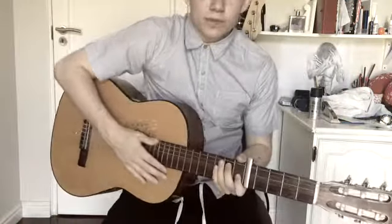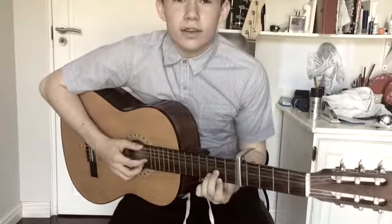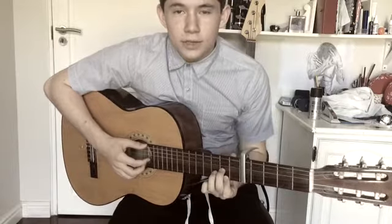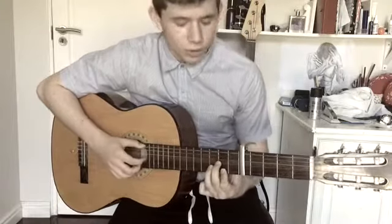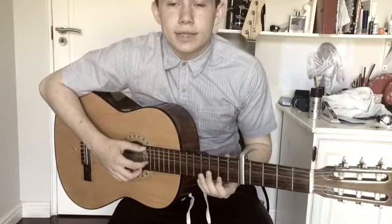Hi guys, this is my first video. I've decided to start doing tutorials and some guitar lessons. I'm going to start off with 'See You Again' by Charlie Puth. I hope it's helpful. I kind of worked out most of the riff and it sounded right to me — it may not be exact, but I hope it does help.